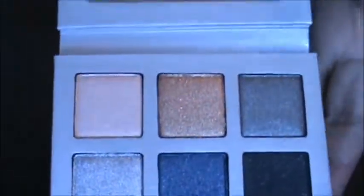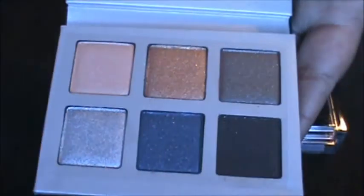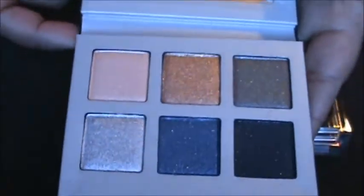When you open it up, it has these six shades. They're really nice, there's like nothing wrong with the product, but the mirror was all messed up. So yeah, I can deal with that. As long as the product hasn't been touched, I'm okay.